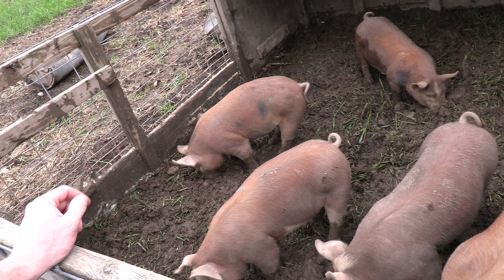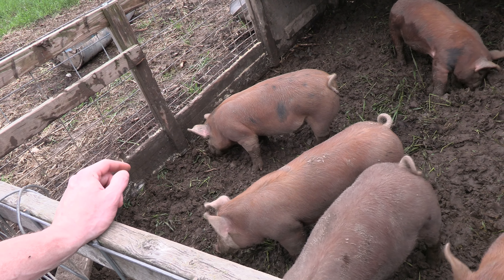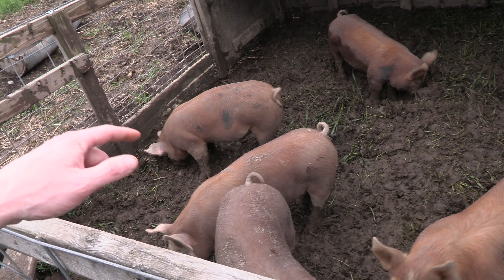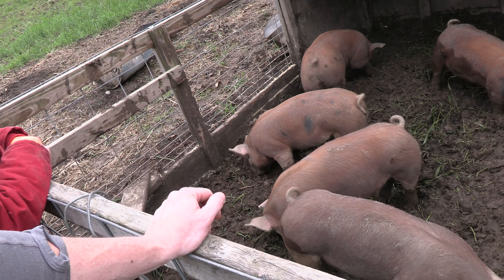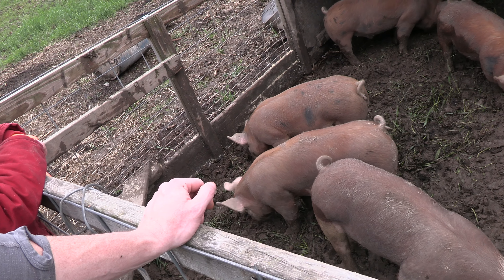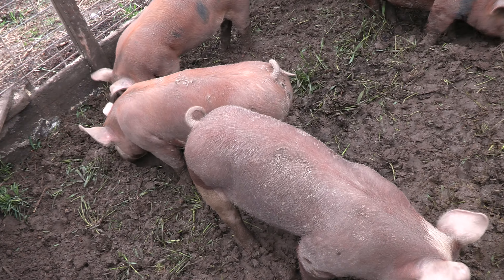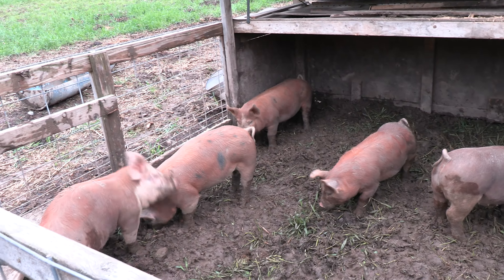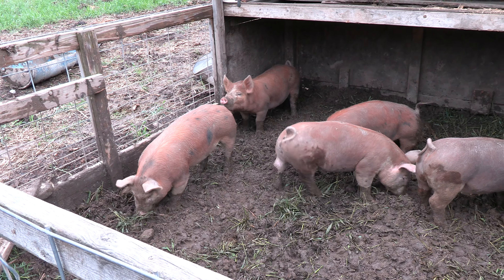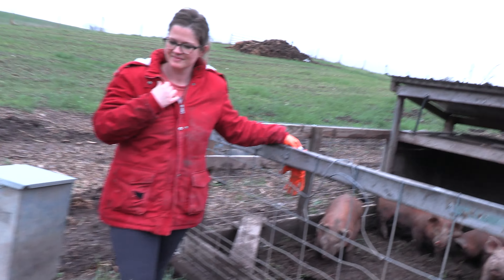When you have pigs in a piece of land, especially for a couple of days, the weed pressure in that spot will be less than in the spot next to them. They eat and dig, chop up seeds from the weeds, and they're fertilizing at the same time. There wasn't a whole lot of grass here — the cows had already mowed it down pretty good — but the pigs are finishing the job the cows didn't do.